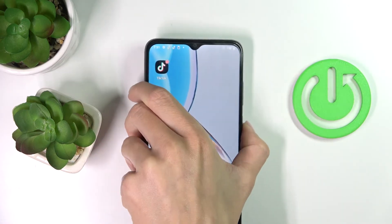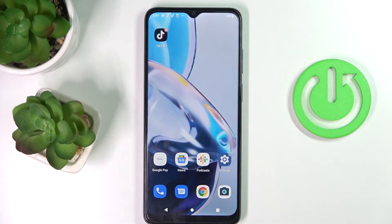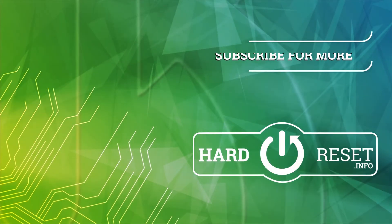So that would be all, this is it. Thank you for watching. Please subscribe to our channel and leave a thumbs up. Thank you.